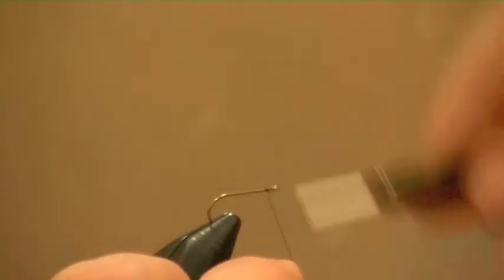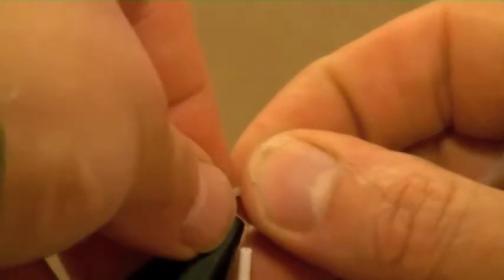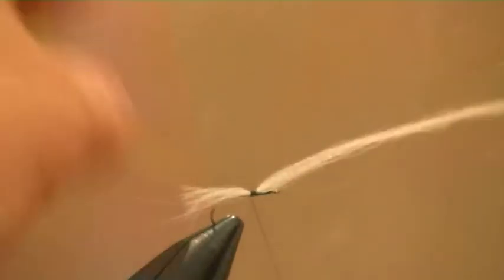I'm going to use a black thread and wind that down about a third of the way along the hook. Now I'm using polypropylene - any polypropylene will do, and white is my favorite for this, though cream I find very effective too. I use cream on Big Reds rather than the B&B where I tend to use white. I'm just going to pinch that in and tie it down in position - needs a long bit going towards the eye of the hook, short bit at the tail.